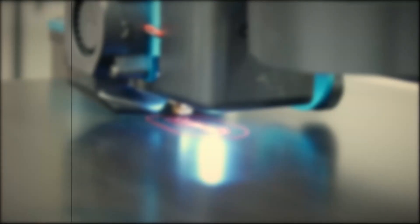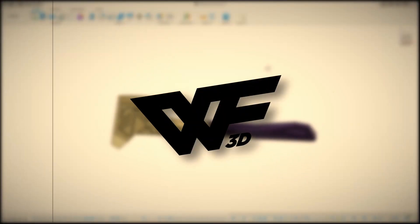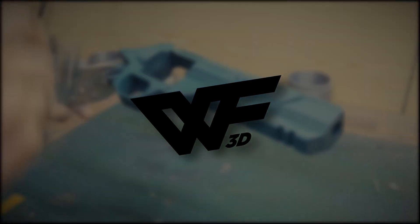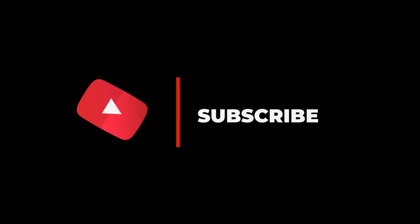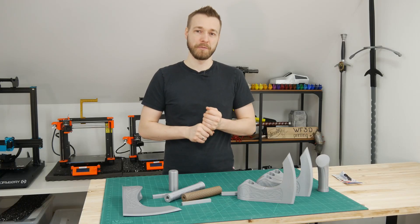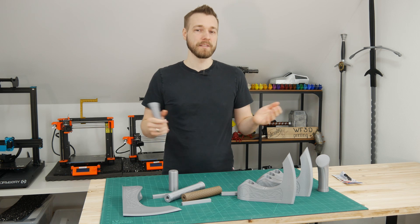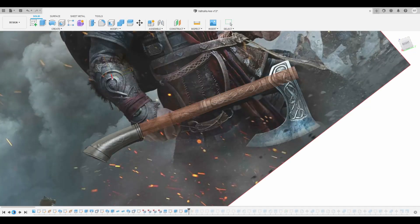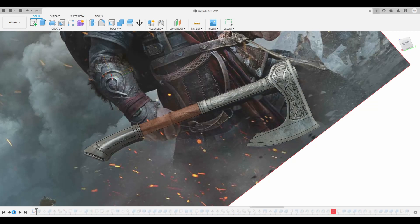Today I want to show you how to make Ivor's Axe from Assassin's Creed Valhalla. The first step is to model your axe if you want to print it. For this, go to Google, search for reference images, and then jump into Fusion 360 and model the axe.